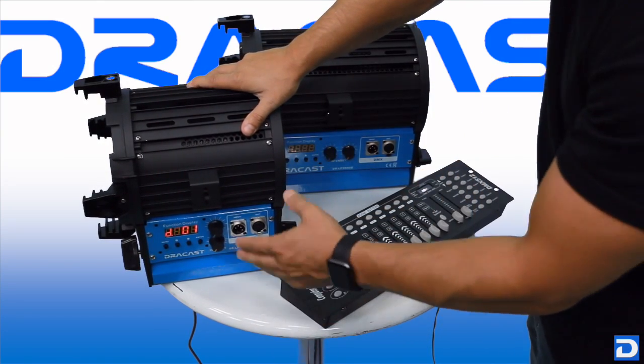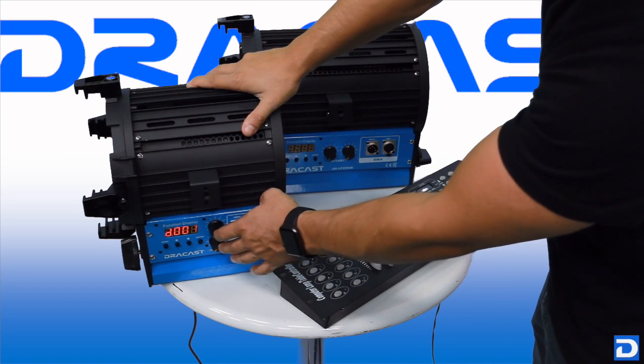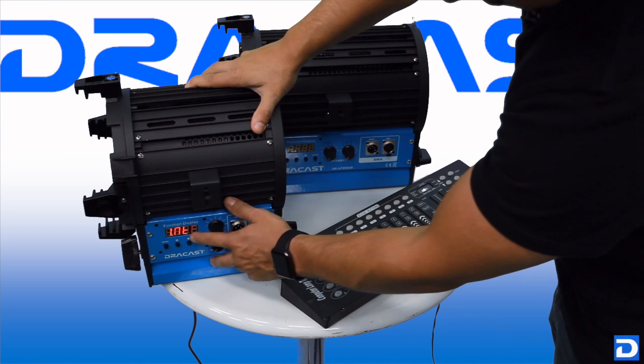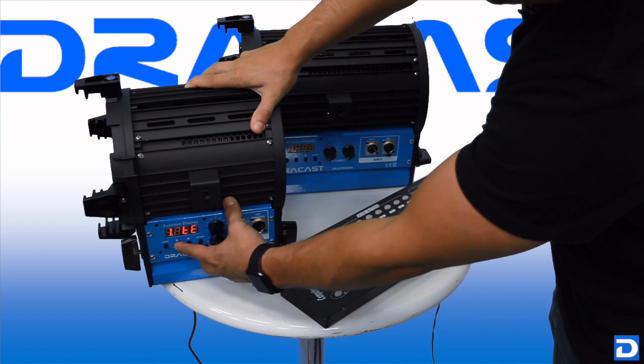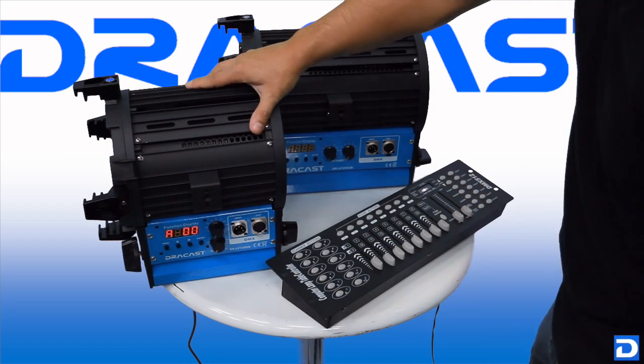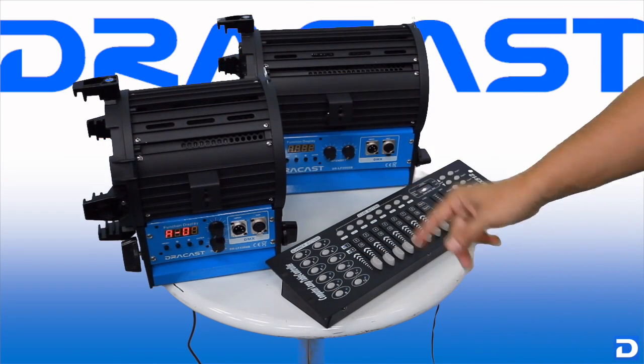Now what we need to do is get this off of manual intensity mode and set it to DMX control mode. So we go back to our home menu, press up, pass slave, to A000. Now it's ready to be controlled by the board.